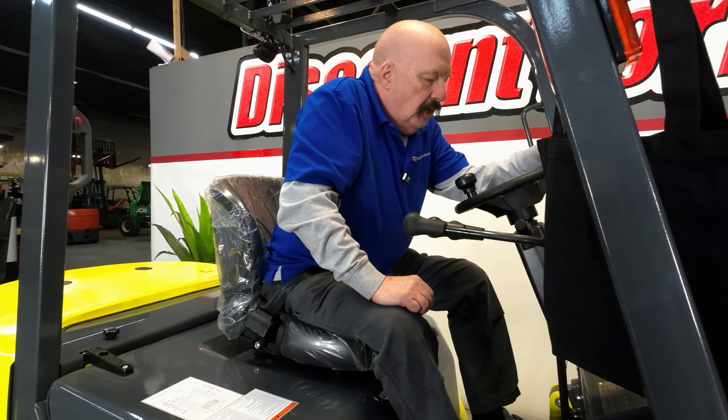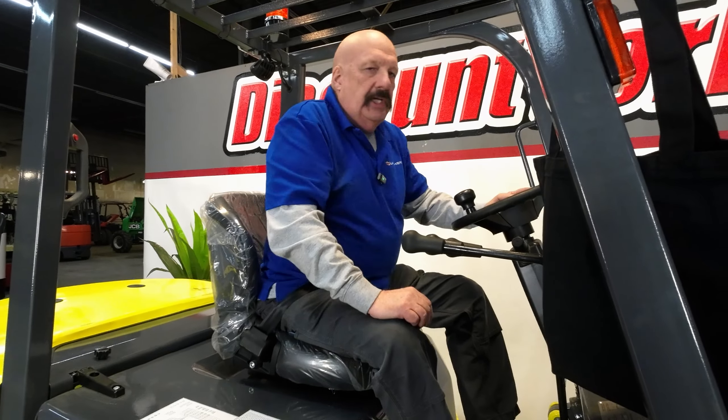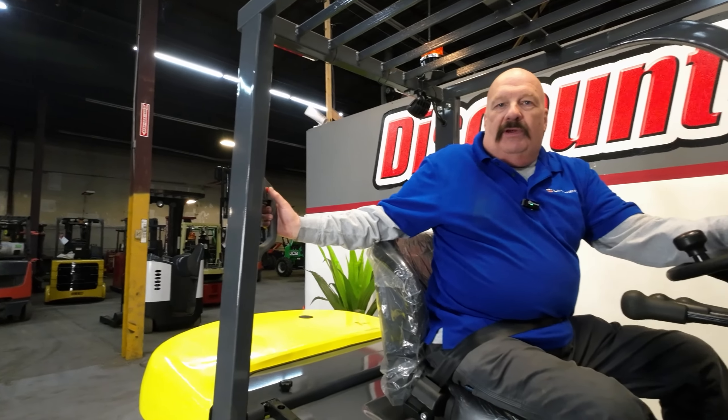It takes just a minute for it to kick in — it does its electronic checks and whatnot. So don't be worried about that; it'll take just a moment to do that. As I was saying, back here you've got a horn button there.